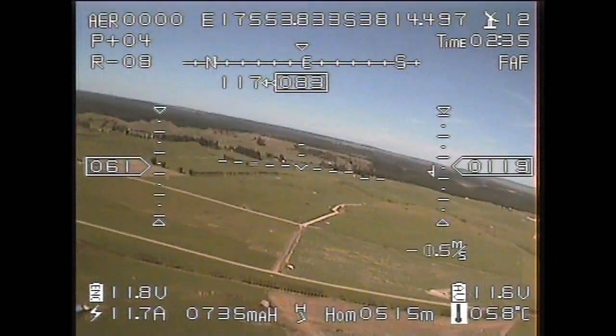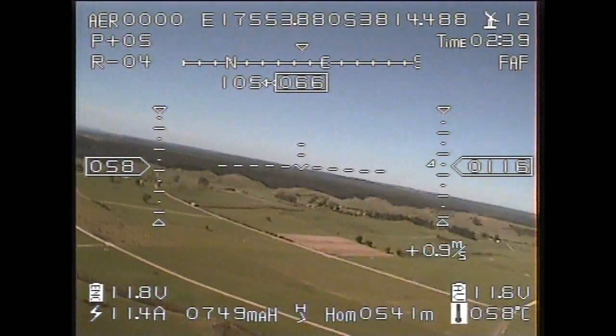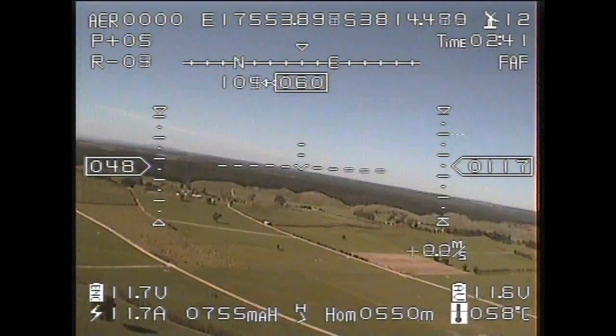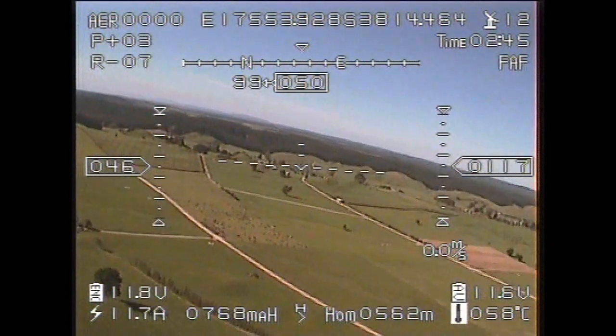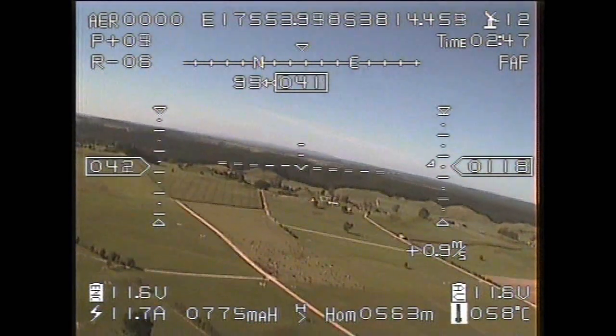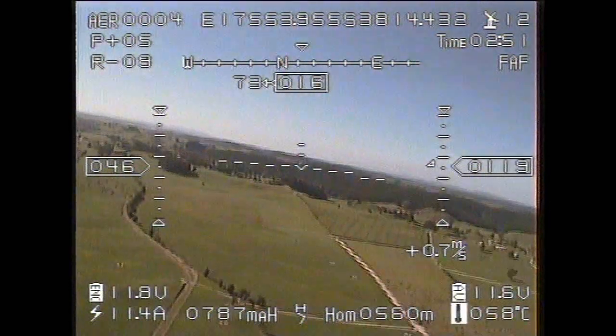Here we are, now cruising. I've switched into the mode which gives us altitude hold and auto stability — that's the FAF in the top right-hand corner of your screen. Despite the fact we've got the stability on, the model is getting kicked around quite a bit, and this carries on throughout the flight. It really was a very rough day.